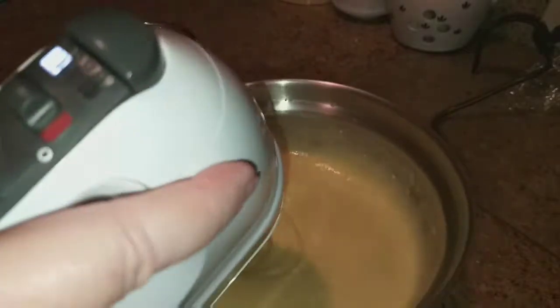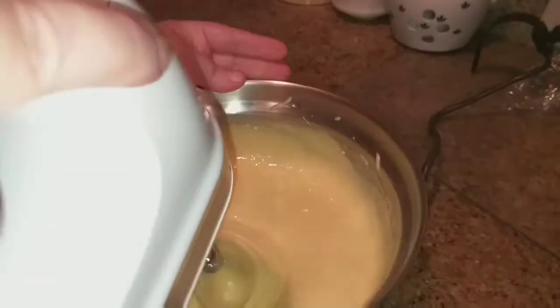I've already got my oven preheated at 350 degrees and this cake should bake for approximately 35 minutes, but make sure that you check your oven because every oven is different.